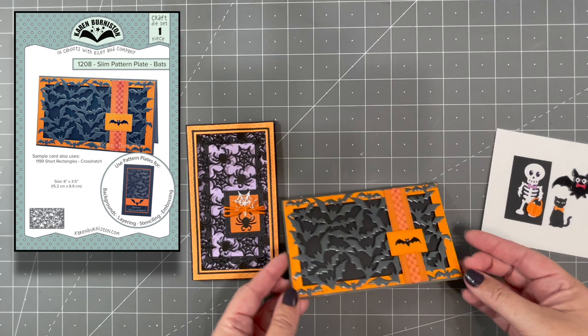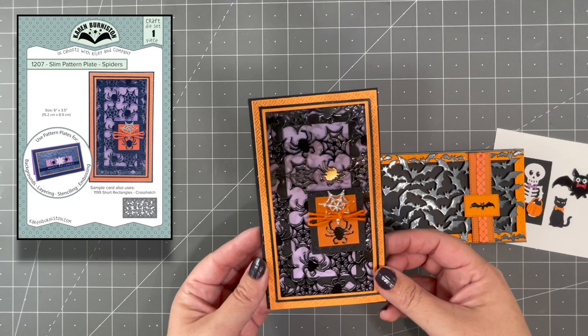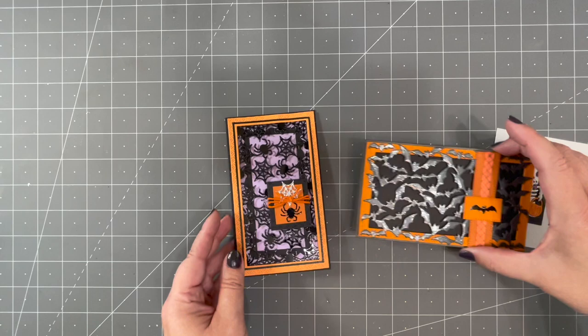We also have two new pattern plates. We're calling these slim pattern plates because they are designed to fit on a mini slimline that's three and a half by six inches long. You can expand them by cutting more to cover a bigger card, but they are sized for that mini slimline.